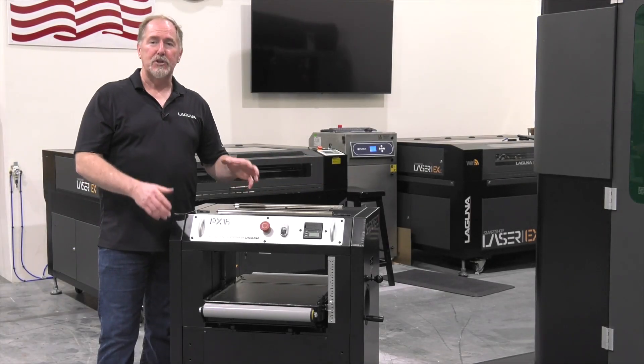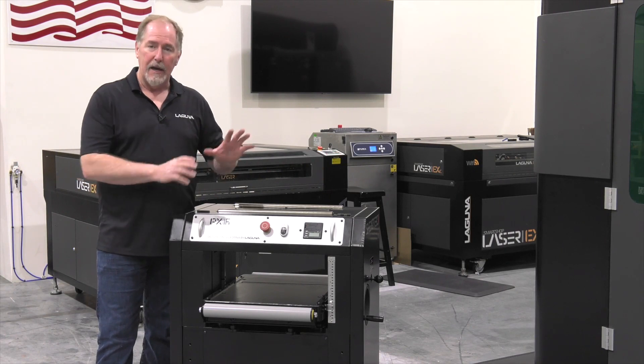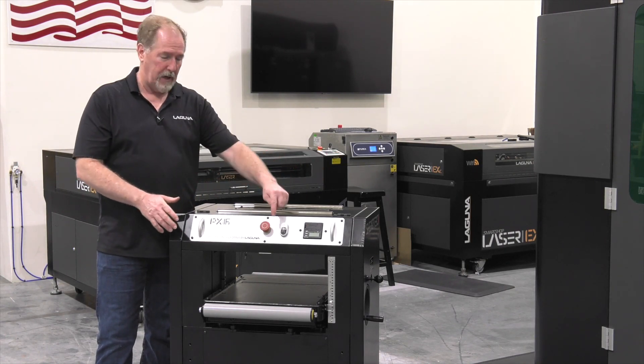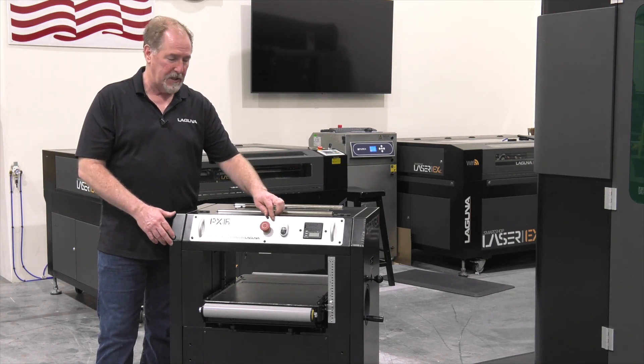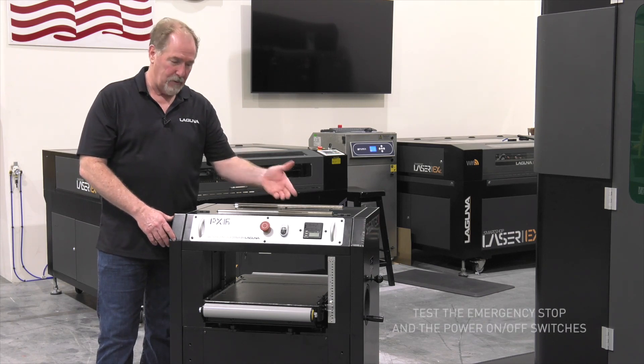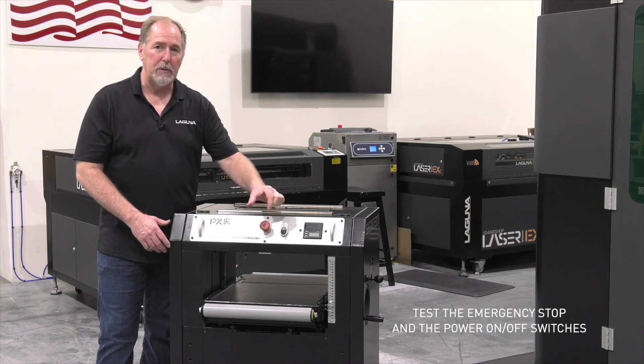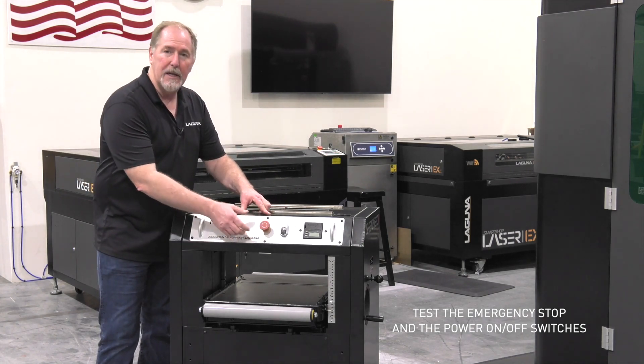Now that I've got the machine wired up on the back I've gone ahead and plugged it into the wall. I have power to the machine and it shouldn't start right now because the e-stop, the emergency stop, is in the in position. Let's try it. I've verified that the e-stop works in this position. Let's go ahead and pull this out. Some of these are just a straight pull out and some you pull and twist a little bit as you're pulling it out.